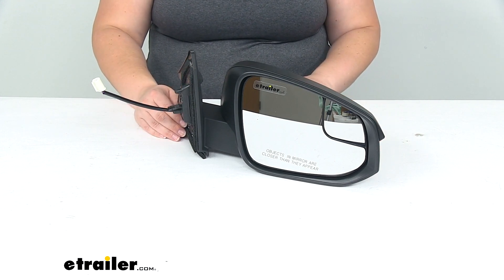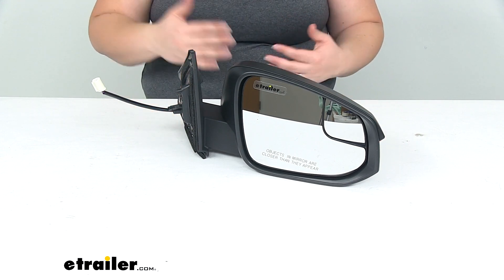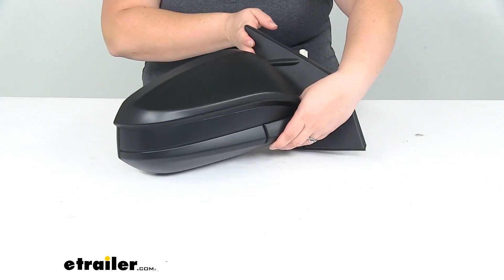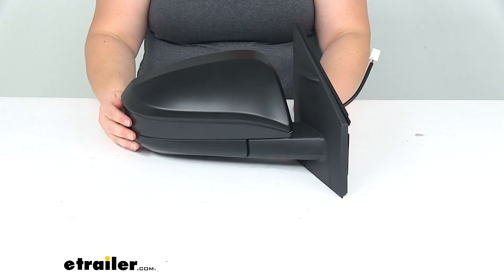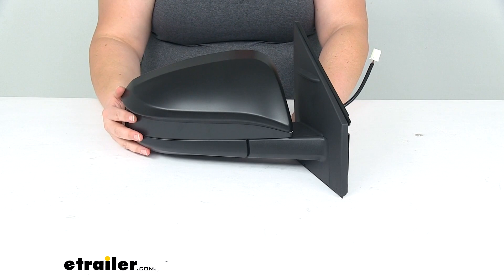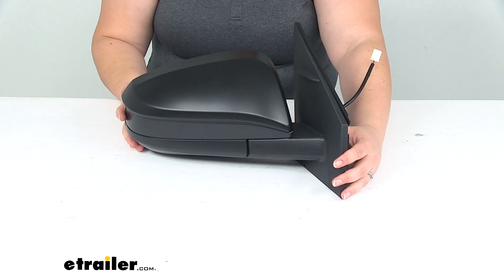So if something happened to your passenger side mirror — it got knocked off, damaged, scraped up, whatever the case might be — this is going to give you a replacement that should just match up with that original mirror and be pretty much indistinguishable from your original, getting you back out on the road and seeing again behind you.